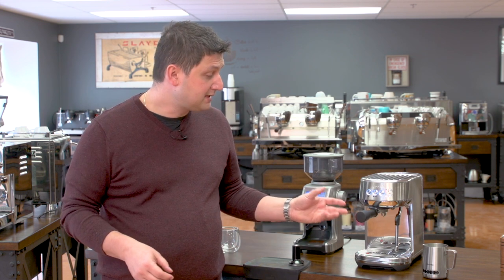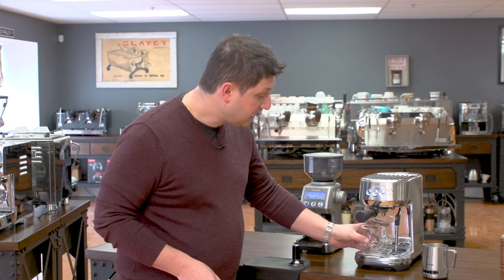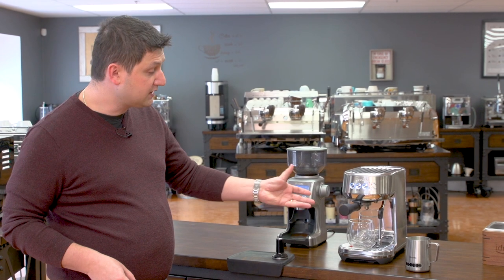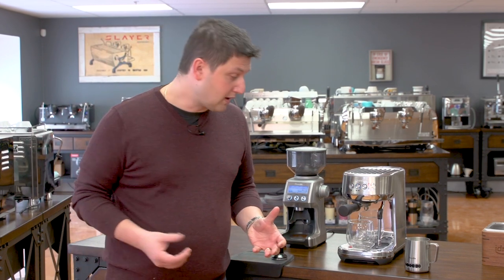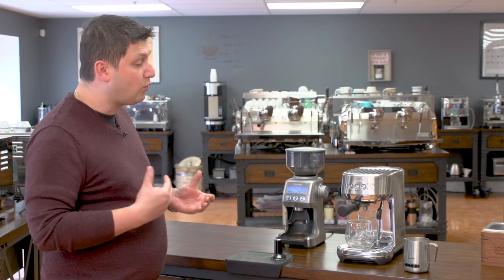I've already ground and tamped my coffee and have it inside the portafilter group. I'm just going to put my cup here. You'll notice that the clearance on the Bambino, even though it's a very small machine, is quite high, so you can use large cups like this one. I'm going to press the double shot button, because that's what I have programmed, and the machine will extract my espresso.